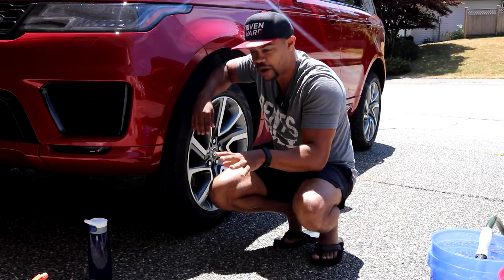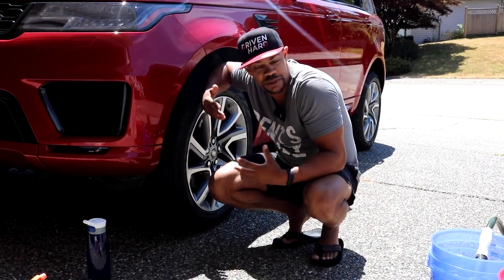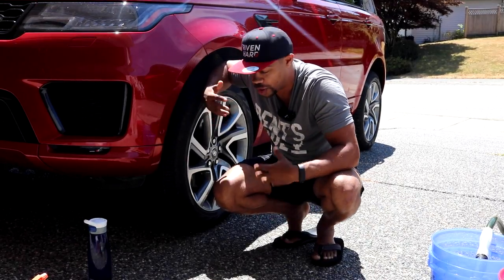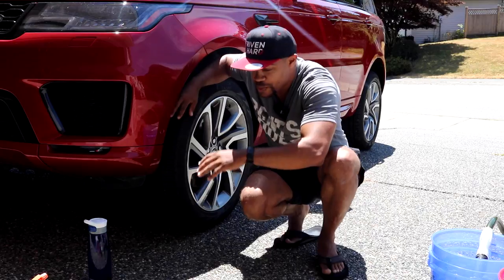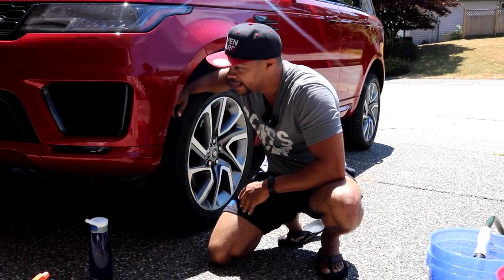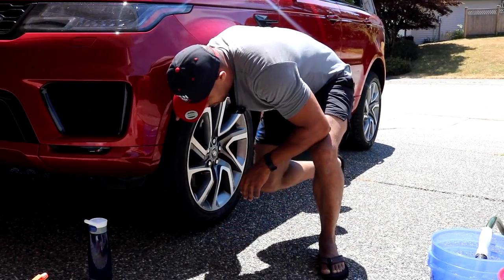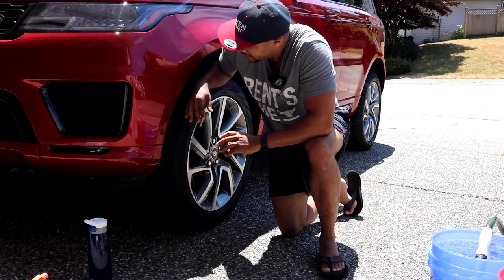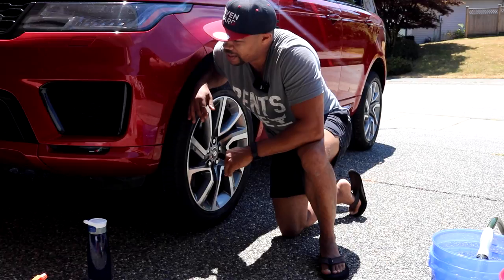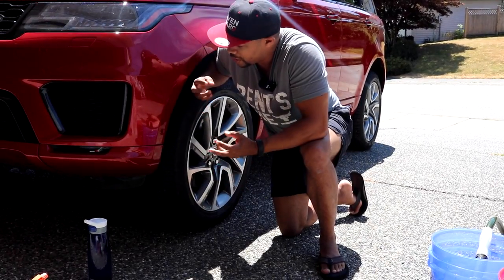I'm going to walk you through some of the products I use. It's been a little while since I've done this — I'm trying to figure out when was the last time I actually washed this thing by hand. Literally months ago. It's July right now, and I just had it paint corrected and ceramic coated about a month and a half ago, and I haven't washed it since.